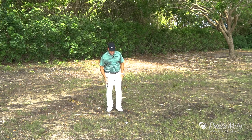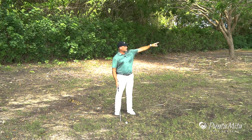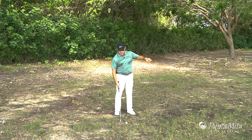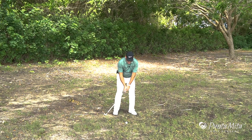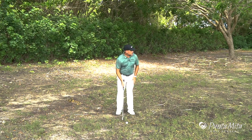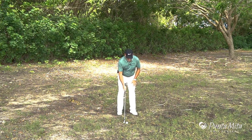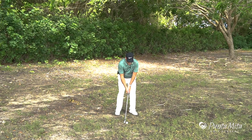So how are we going to do that? The first thing we're going to do is make sure that we have enough club to clear the bunker, but not too much to hit the limbs. The second thing I'm going to do is put the ball back in my stance. I'm going to lean left just a little bit, and then all I'm going to do is just hit a little punch shot. So I'm going to put the ball back in my stance, lean my hands and weight forward, and make my little punch swing.